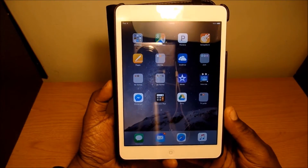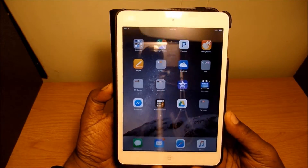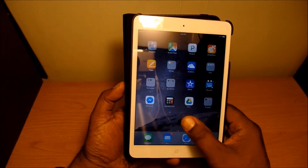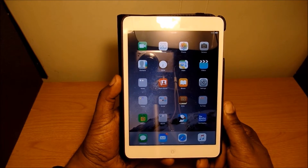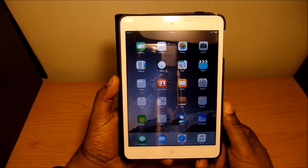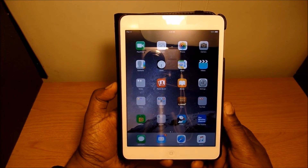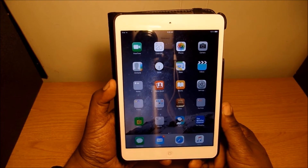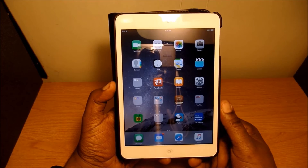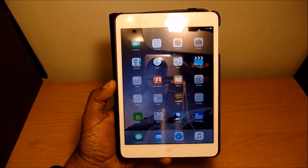That's pretty much all I have on my iPad Mini 2. This little iPad is still a great working device and you can pick them up for a reasonable price right now if you look around on Amazon, eBay, or wherever you choose. It's still a nice iPad to have. If you liked my video, thanks for watching — give me a thumbs up and subscribe!